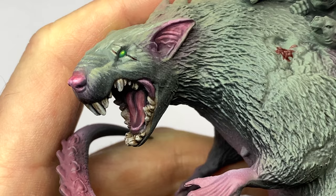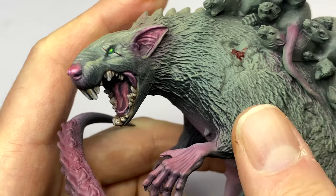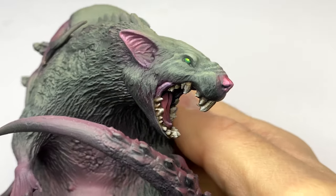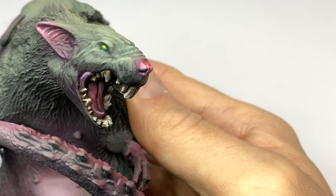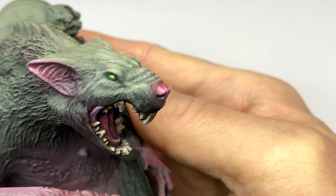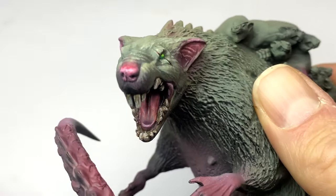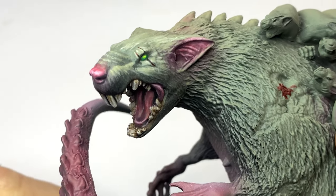So that's the end of the Broodmother tutorial part one — just base coating and doing the face. We're looking pretty good with the face. We might continue to do a little bit more texture work in the following tutorials, but we're getting there. It's starting to look pretty vicious. Thanks everyone for watching. We'll see you in part two.